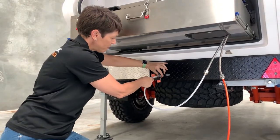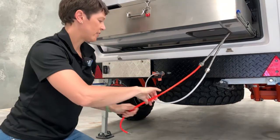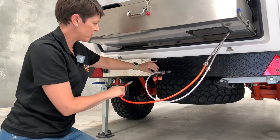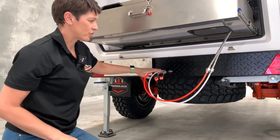Push the white hose away from you and it clicks into place. The other hose is orange and has a red or orange end. Again, push that away from you, clip that in and they're secure.